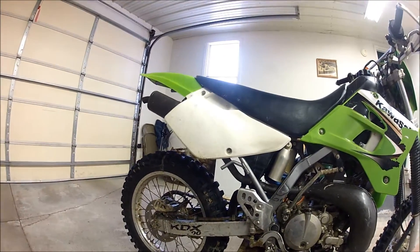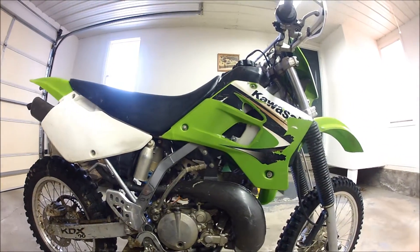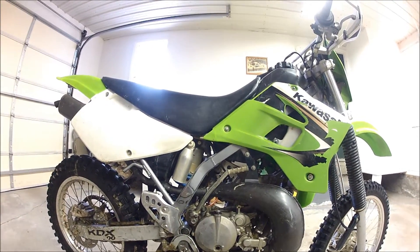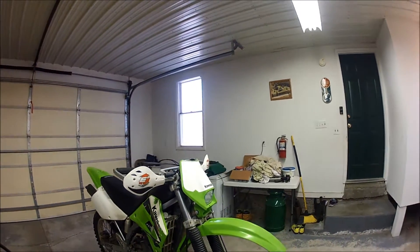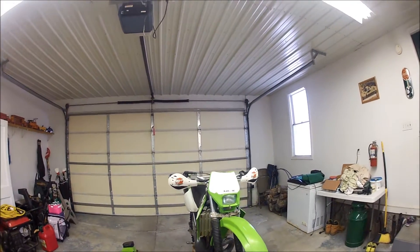The engine is all nice. The swing arm graphics are coming off a little bit. I've been working on some graphics and designs for that, and hopefully when they arrive and I put them on, the bike looks a little bit newer and fresher. I'll give you another walk around when everything is said and done.